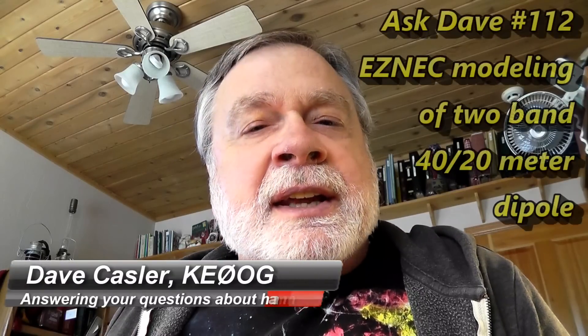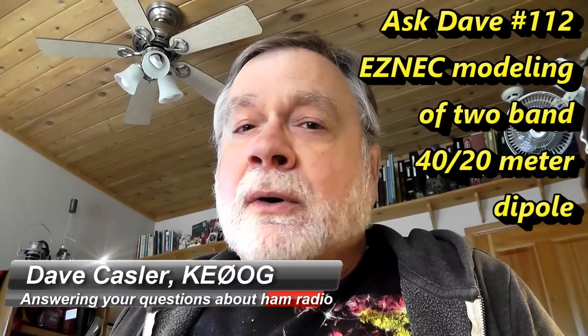Hi, I'm Dave Kassler, amateur radio station KE0OG, and hello Auggies.